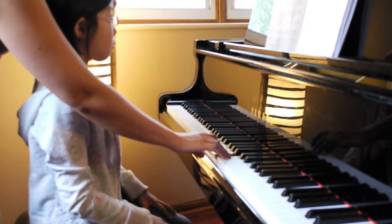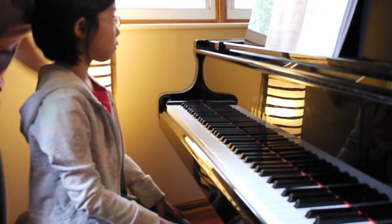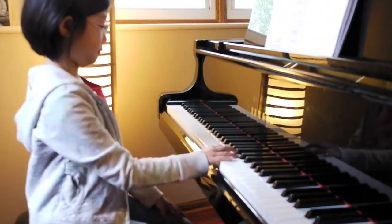In the left hand, you have to leave — don't hold it down when there is a rest. From the beginning, one more time.